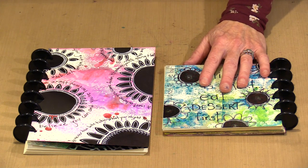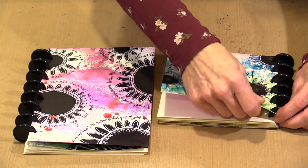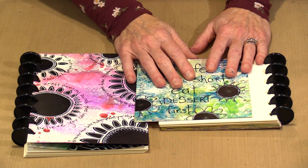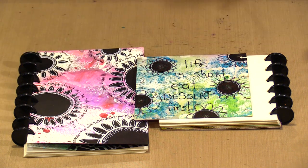When you work with pages like these, I want to show you how easily these come apart — bam, it's out. You can work on it, and that's the major advantage over something like a regular binding, whether it's spiral, stitched, or whatever it is. You can take the pages out, do your thing, and when they're dry, go ahead and put them back in.